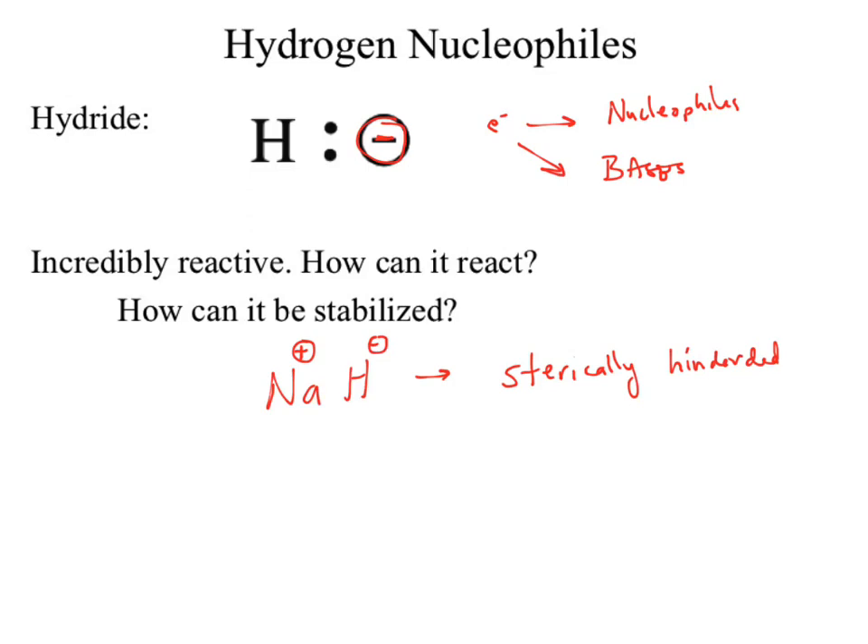That means what we're looking at is something effectively insanely large — sterically massive. So even though we're looking at something that appears to be small, it is actually sterically hindered. If it is sterically massive, it can't act as a nucleophile — it's solely going to act as a base.